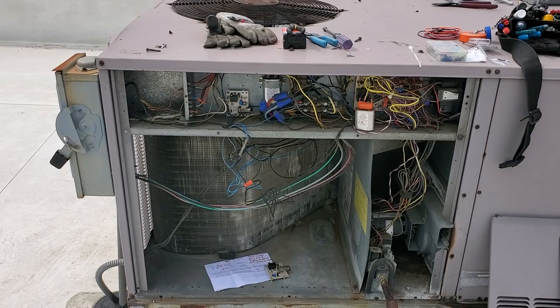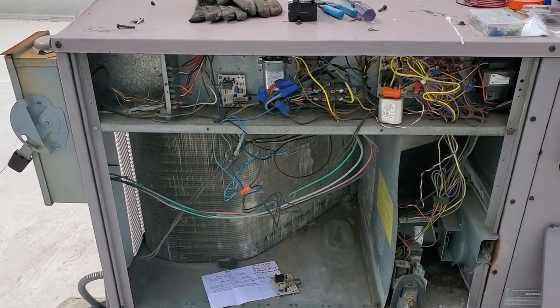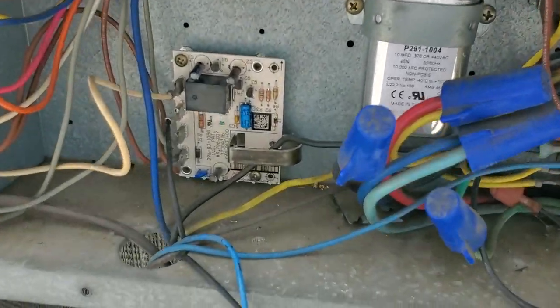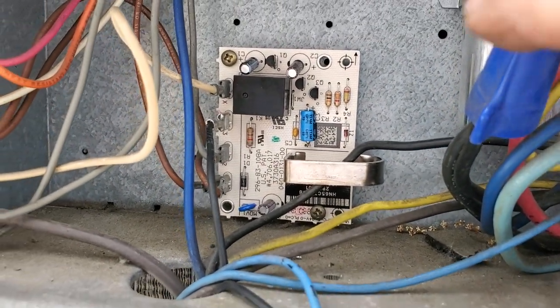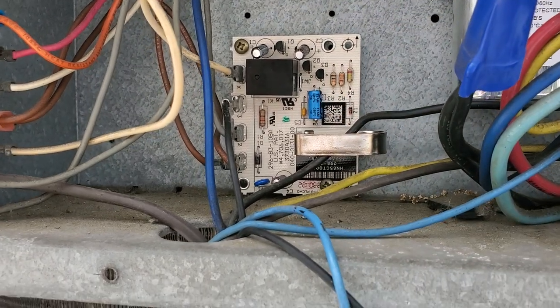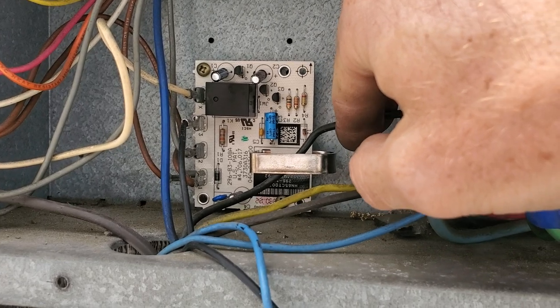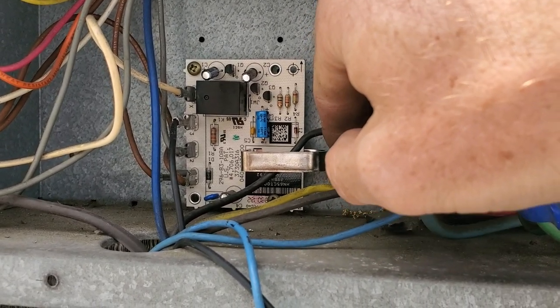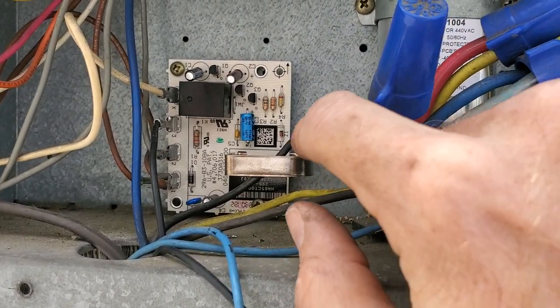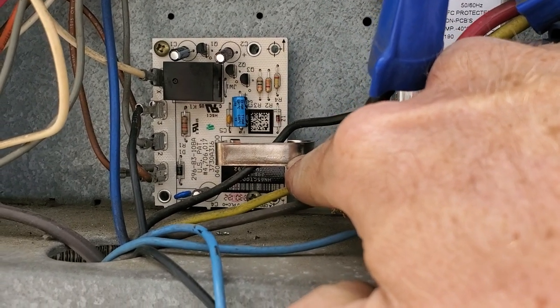One of the main causes of that is your compressor lockout board — your CLO board, right here. This wire right here is for my compressor; it's my line or load voltage going to my compressor off of the contactor. This here is a current sensing ring.